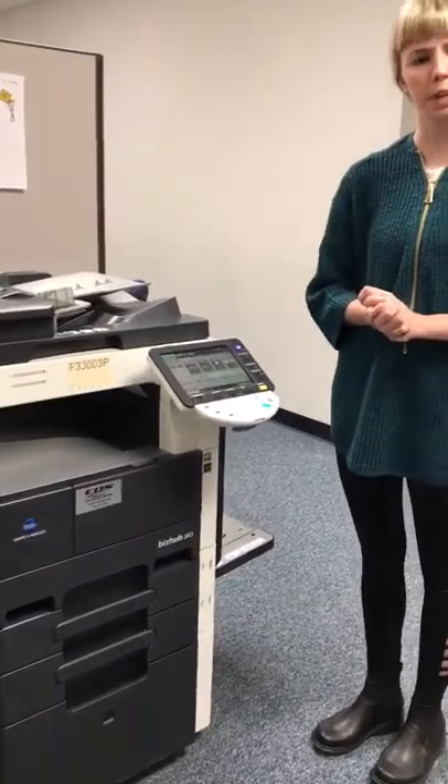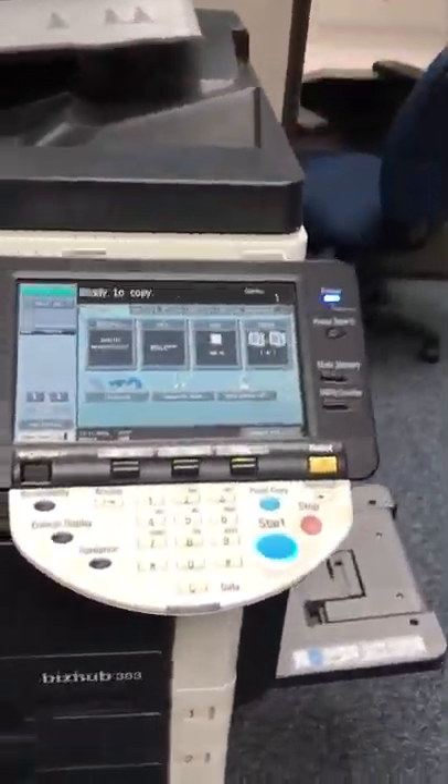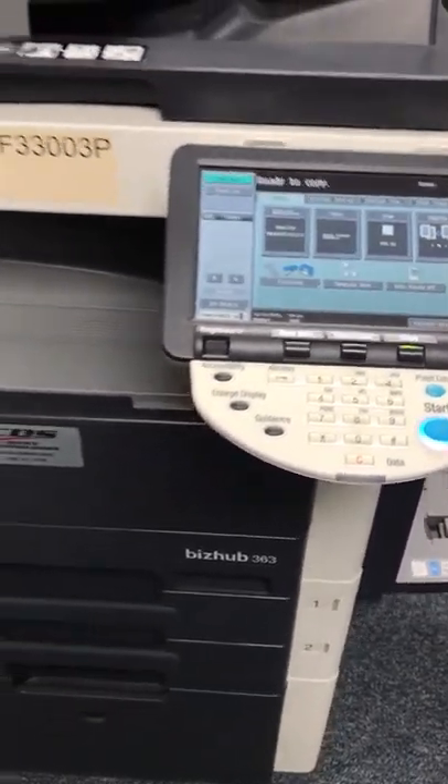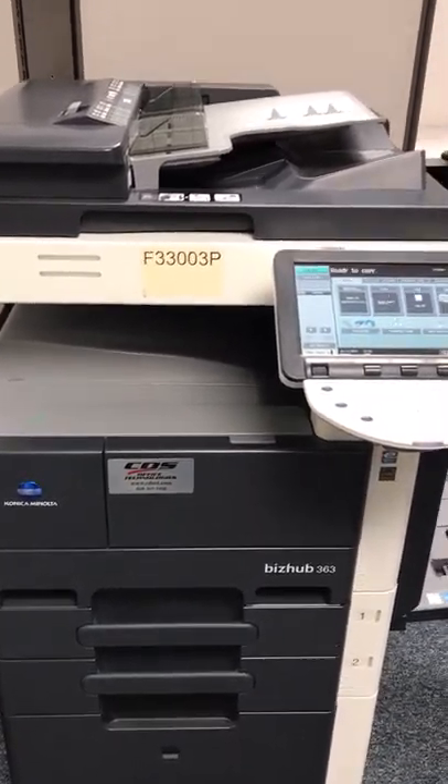Just to give a short brief summary, I am going to be showing you all how to load in the paper, select different paper sizes, and how to make a double-sided copy.